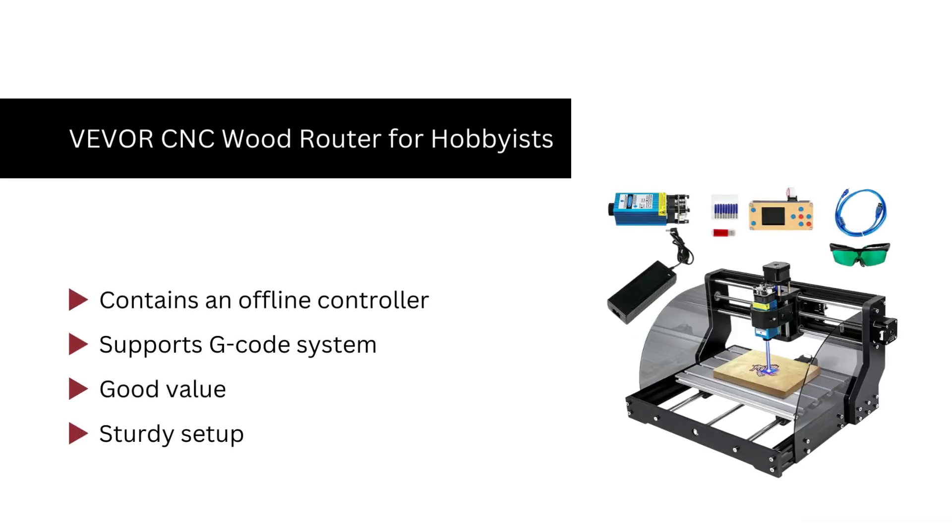Number 2. VEVER CNC wood router for hobbyists. We like it because it contains an offline controller G-code system, and is also built of aluminum and bakelite, which gives it sturdiness. The VEVER CNC router kit offers smooth manufacturing with a working area of 11.8x7.1x1.8 inches, and stainless steel lead screw rods for long-term service. Using a USB port, this CNC router also provides flexible control.